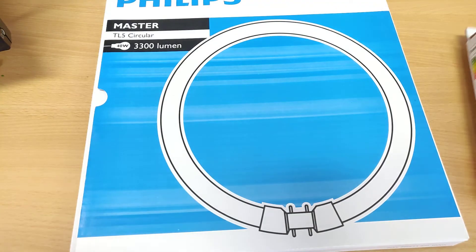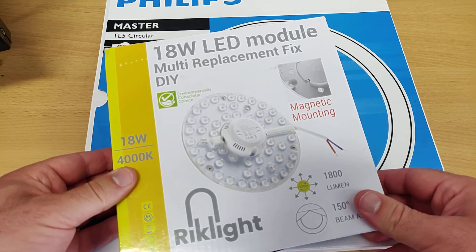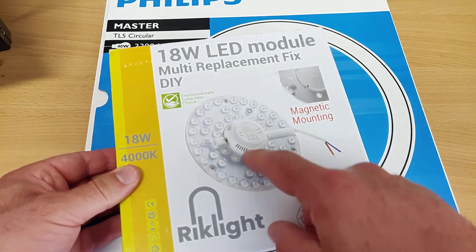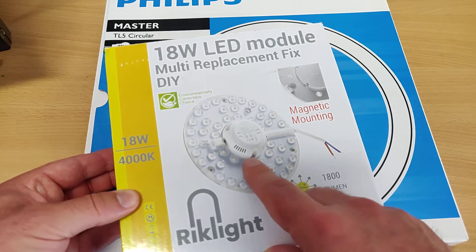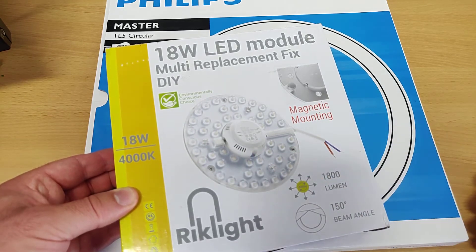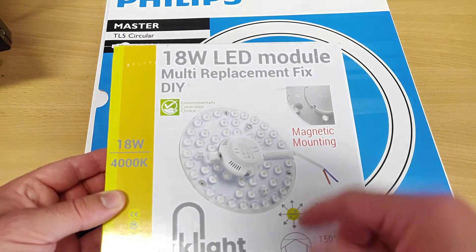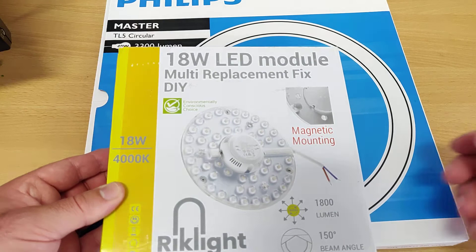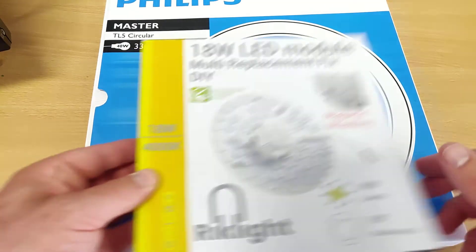What I found instead is that you can use a circular LED module which has the LED driver included. You basically take out the internals from the lamp, and usually it has a metal plate in the back. This one has magnetic mounts so you can get it up and running like that.